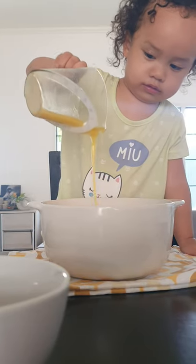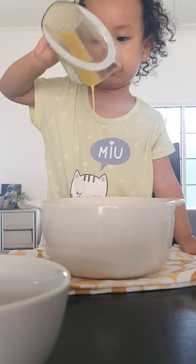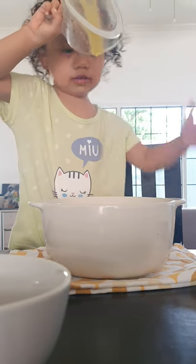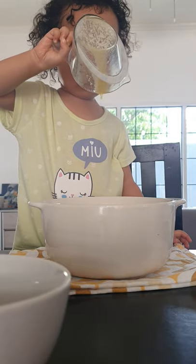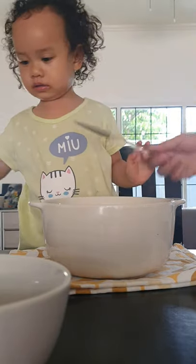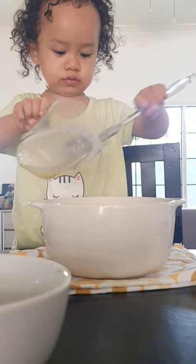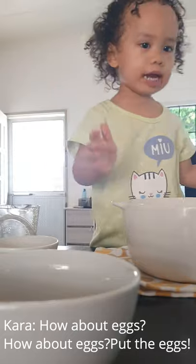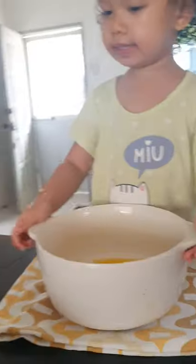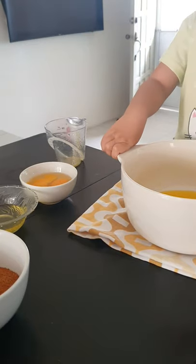What's that, Tara? It's the butter. Would you like to get more? Okay. Put the eggs. Put the eggs. Go.